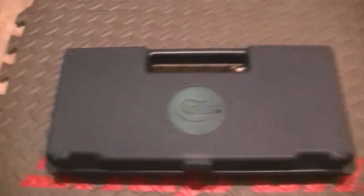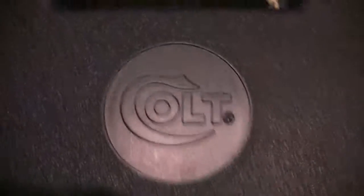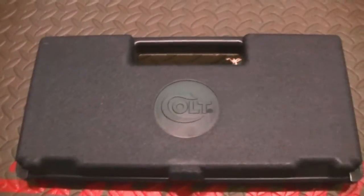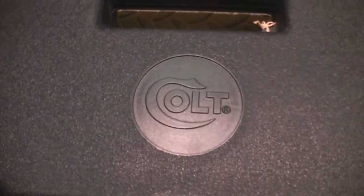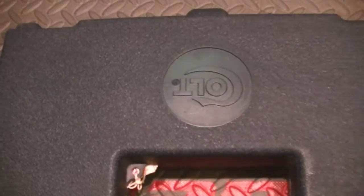Hey guys, how you doing? This is a Colt video — a Colt you haven't seen before, except maybe in my collection video. I haven't gotten this one out in a while. Bear with me while the camera focuses. This particular Colt is a snake gun — a beautiful King Cobra.